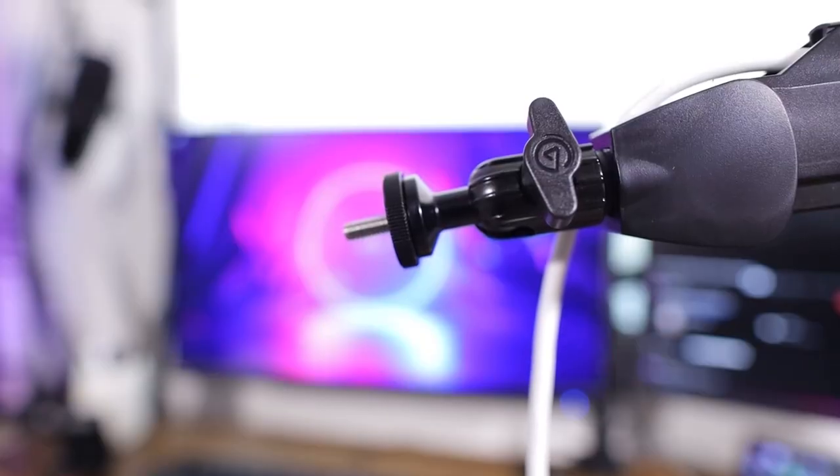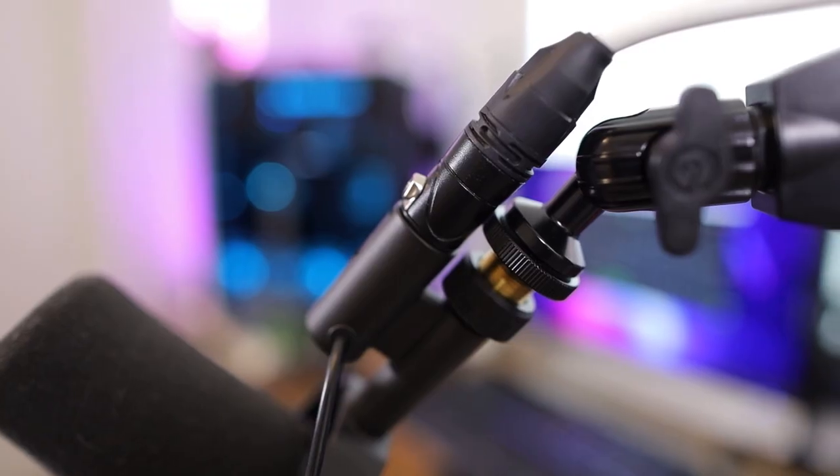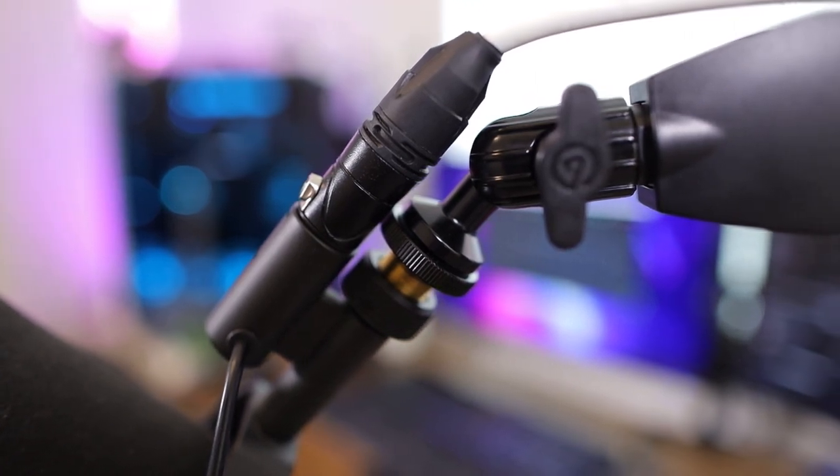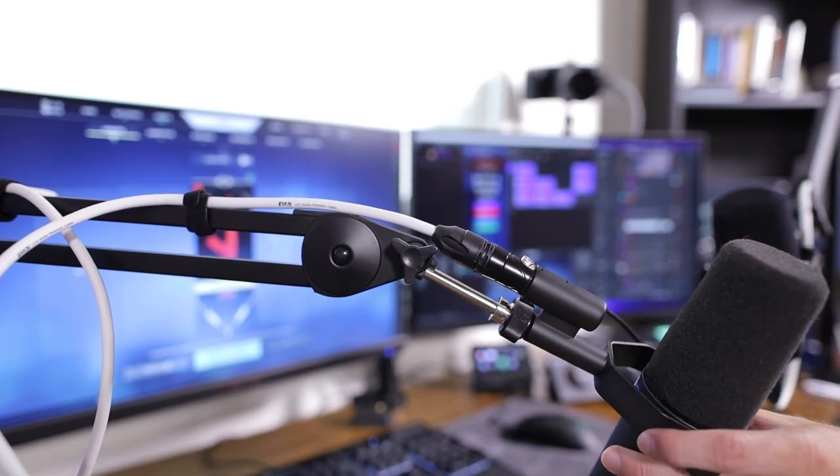Another similarity that both of these mic arms have is the ball head. It's used for any microphone you might have. With the Shure SM7B it's got a unique connection, but it still fits really well — in fact, better than most other mic arms out there. I have the Rode PSA-1 mic arm and this high profile does way better as far as attaching the Shure SM7B.